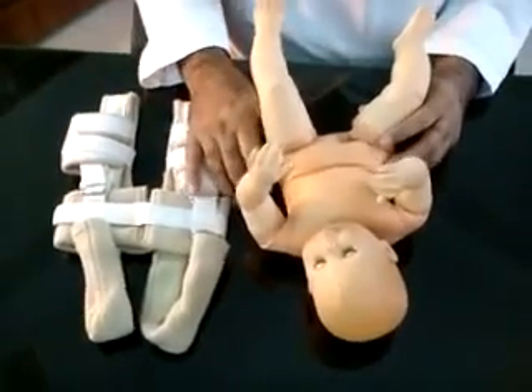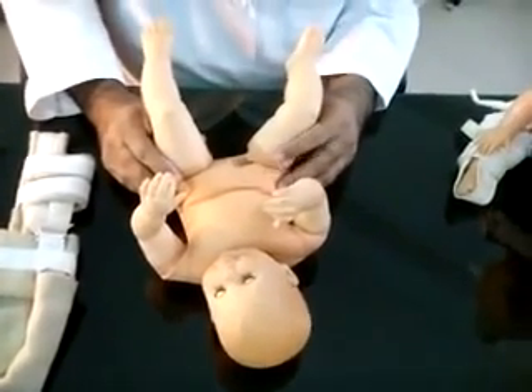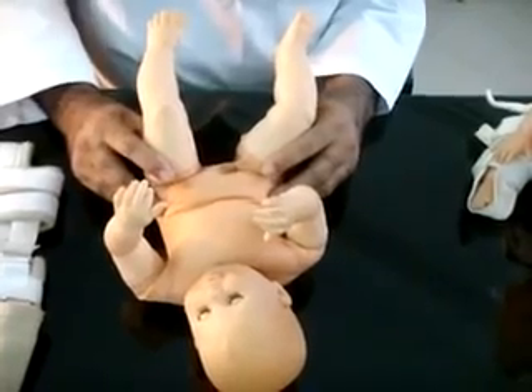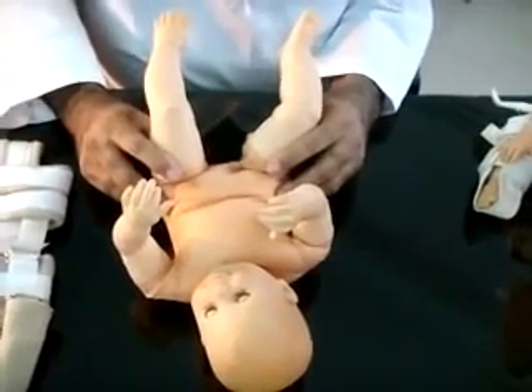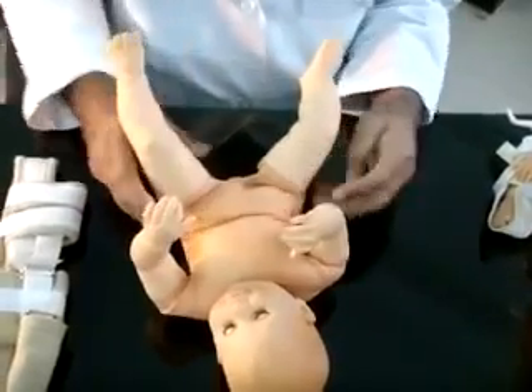To demonstrate the Ortolani test, click on the test model. Ortolani used it since 1948 and it is included in his screening program in the developed world to reduce the incidence of dysplastic and dislocated hips.